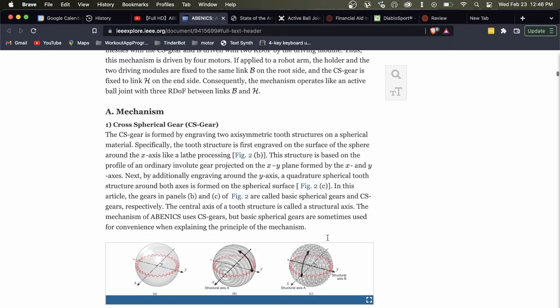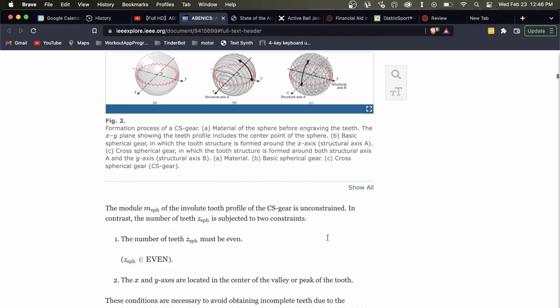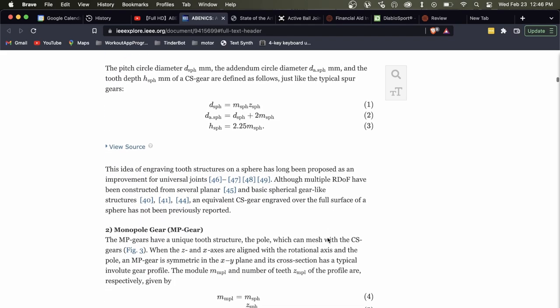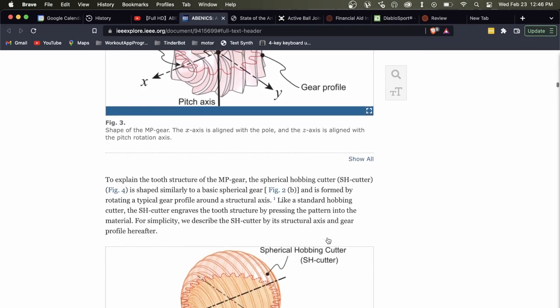What's cool about this is that they also had a paper with it that describes all the kinematics. So if you're going to make a design that uses this ball, I'd recommend really digging into it and understanding exactly how the kinematics works out.